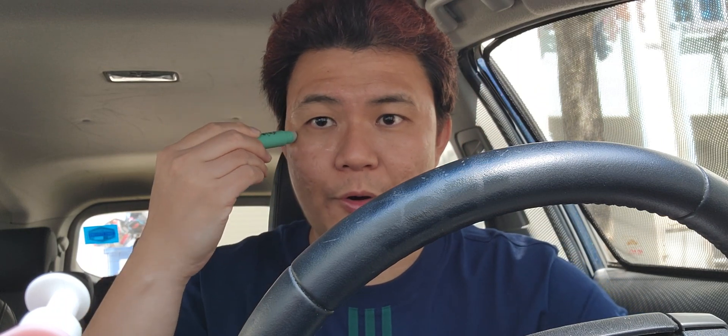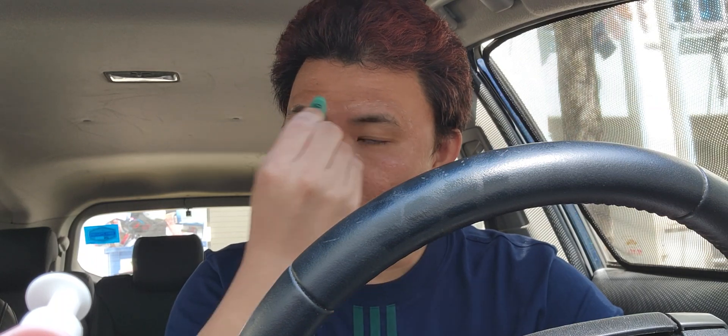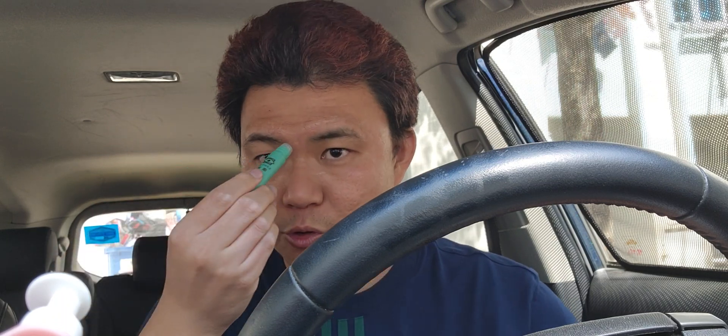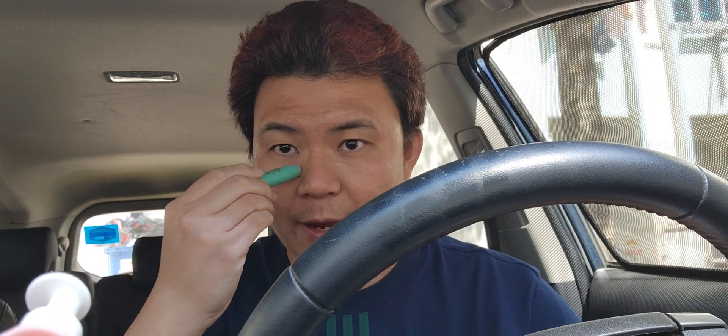Around our eye there are 13 acupuncture points. All these points have very high activity — they are functional points. This cream will easily absorb in three to five seconds through your skin and do repair for the eye.